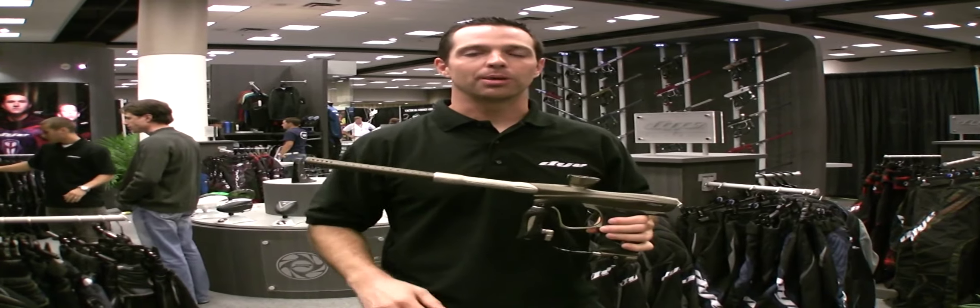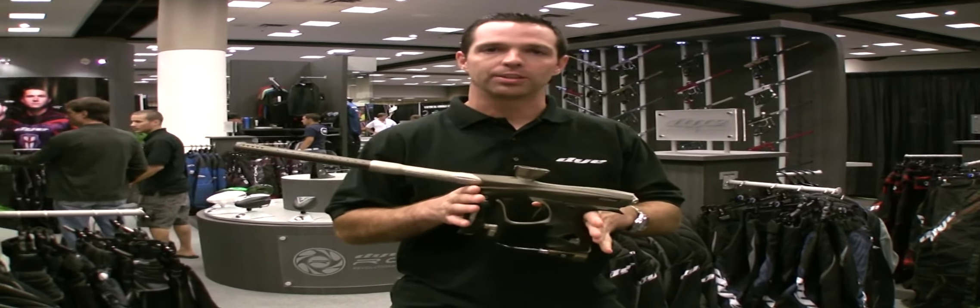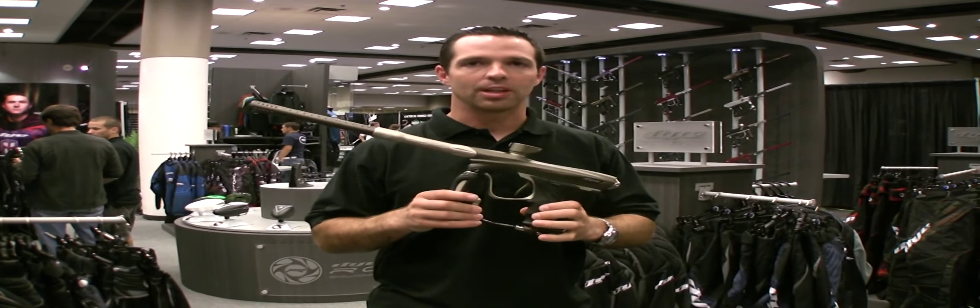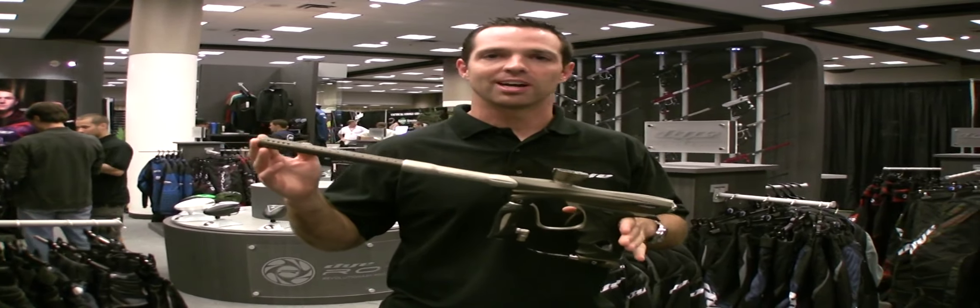Hey, I'm Billy Wing. I'm here in Atlanta, Georgia at the Paintball Extravaganza, and Dai asked me to take a minute and give you a quick review and show you the new Dai NT. It's their new gun — their new top level, high-end marker. It's the pinnacle of paintball technology as far as Dai is concerned.